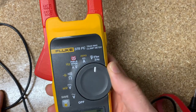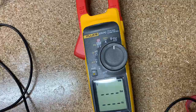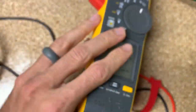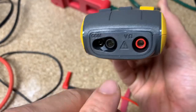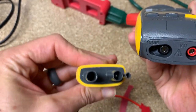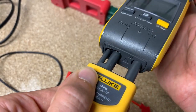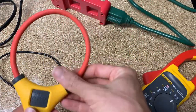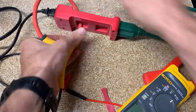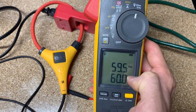Last but not least, this is the iFlex — an accessory that comes with it. It's got a pretty unique connection: the middle port is a dummy port, and the two outer ones make the actual connection. I'll plug it in now. With the iFlex clamped around the wire and the toaster running, boom — AC current right there, and you get frequency as well.